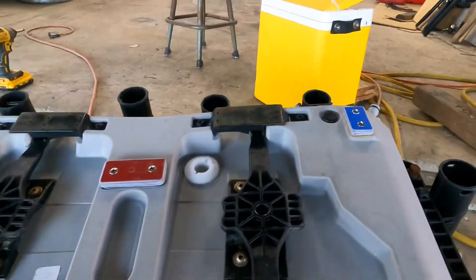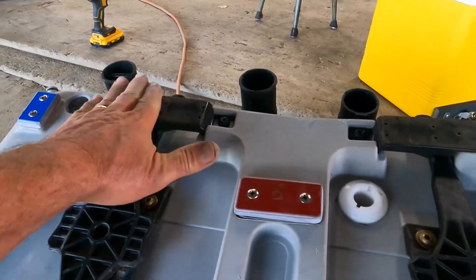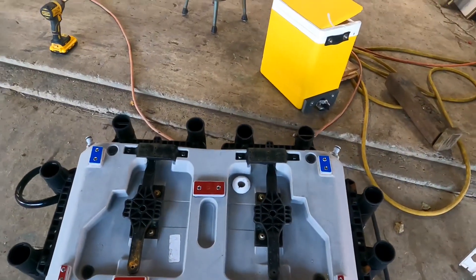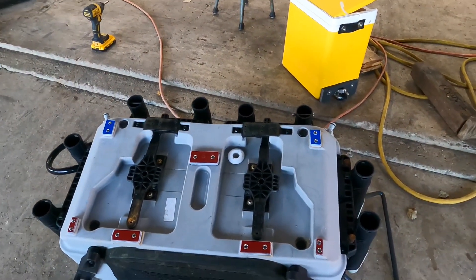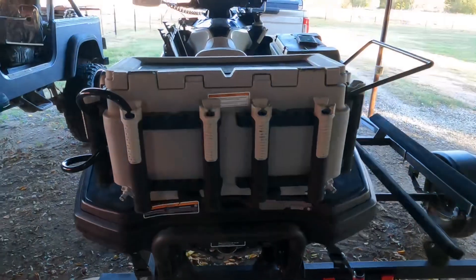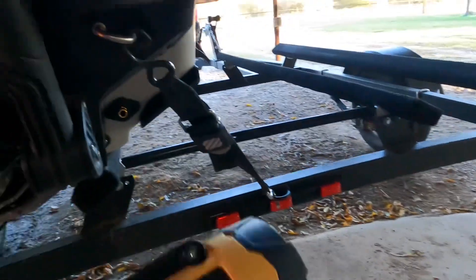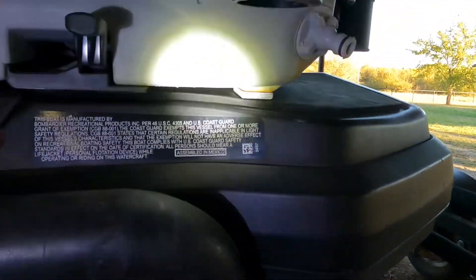These black feet right here really don't touch anywhere on the deck, and I'll show you that. I'll go ahead and install it on my ski and show you the difference — the before and after. The ice chest is back on; I'll turn on my spotlight so you can see.